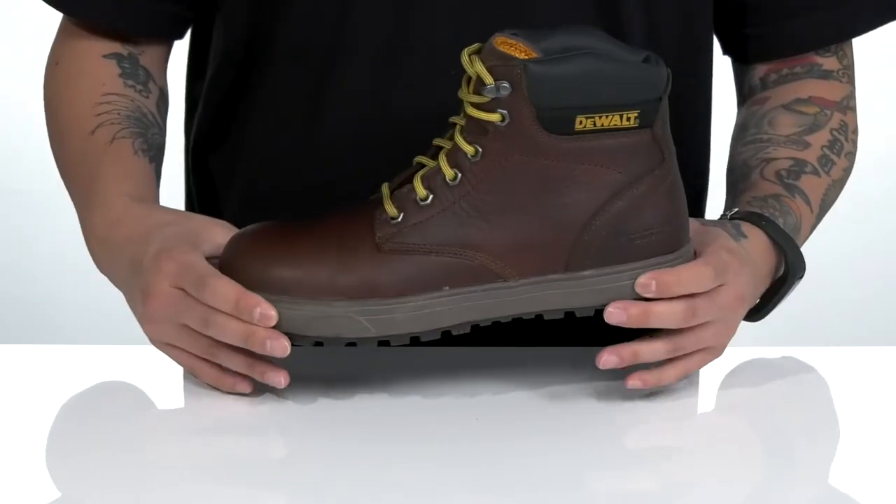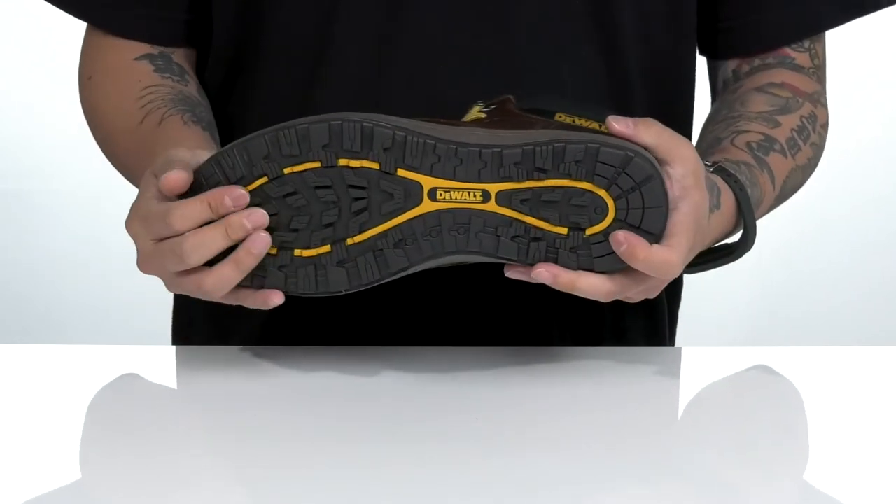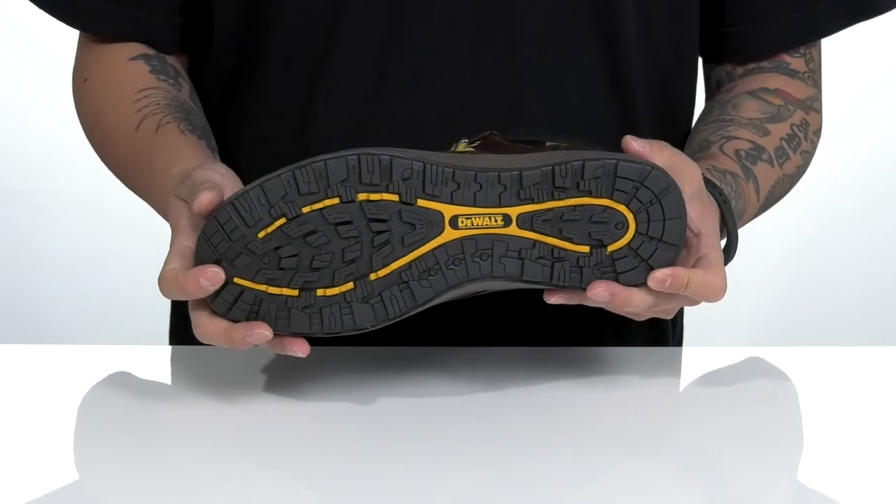This sits on top of a shock absorbing midsole, nice sturdy build itself, and of course an oil and slip resistant rubber outsole to keep you stable.